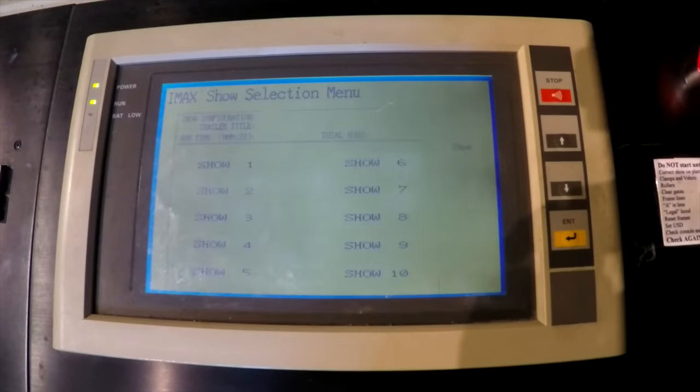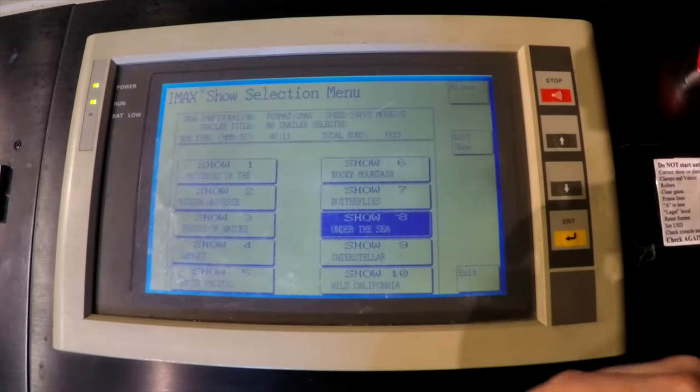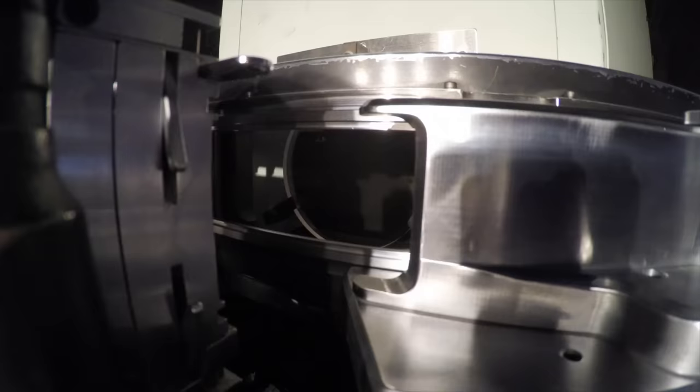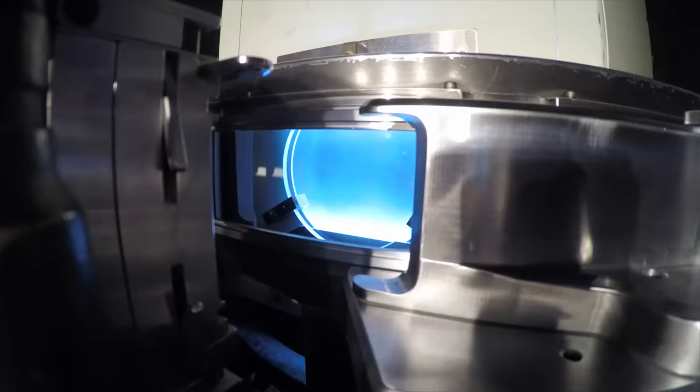Once you've diddled to the start frame, you can then select the show you're playing. Each film has its own runtime, which tells the projector when to stop playing a certain film. Once you hit initiate, the 13,000 watt xenon lamp inside the projector ignites.